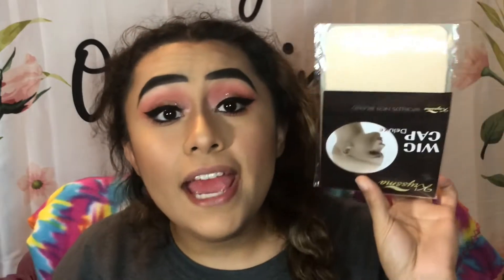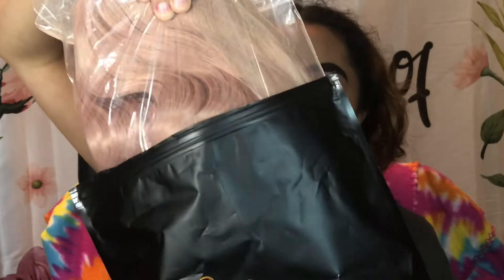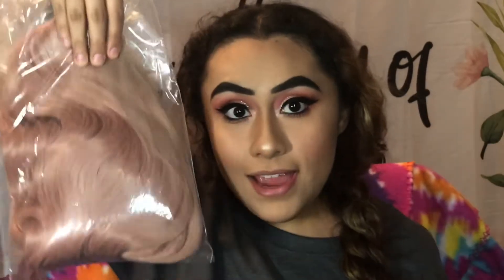I searched something like cheap wigs on Amazon. We're just gonna give it a try. It came with a wig cap too! I guess we're gonna try out both wig caps and see which one fits me best. The wig does come with a lace, so struggle number one: how do I cut it? I know I cut it, but I'm scared. We're gonna put my hair in a bun.